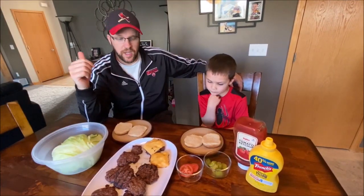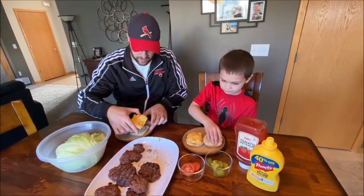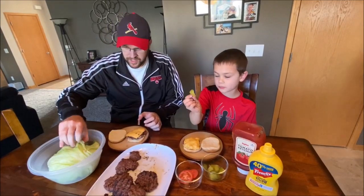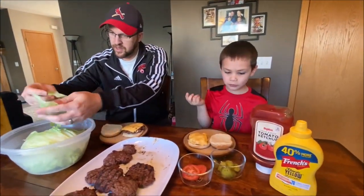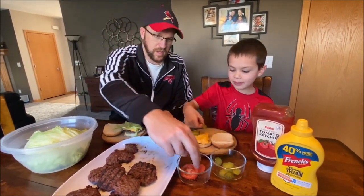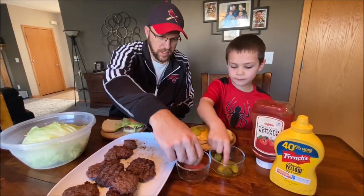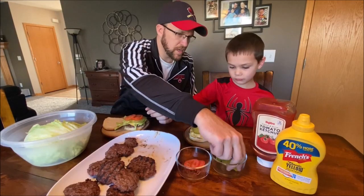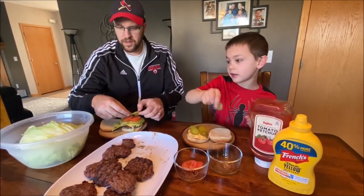Okay, our work is done. We're ready to enjoy our cheeseburgers. Nolan, what kind of toppings do you like to put on yours? You like pickles? Go ahead and throw a couple pickles on there. I like lettuce on mine. I'm going to slice a tomato — actually I'll go two slices of tomato today. I don't really like tomatoes. Oh really? I'm going to get a couple pickles too.